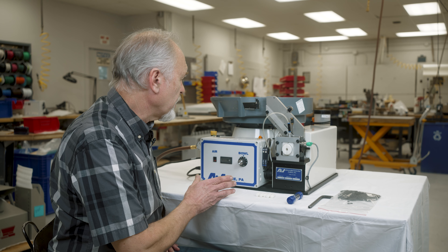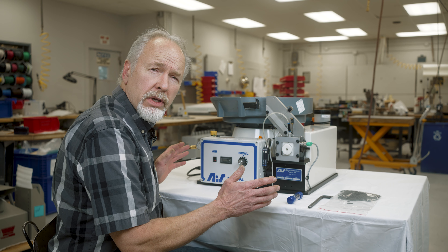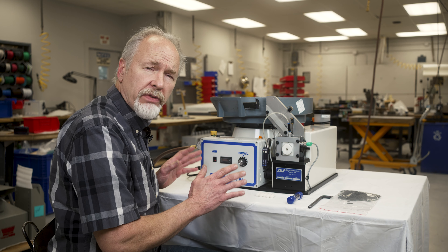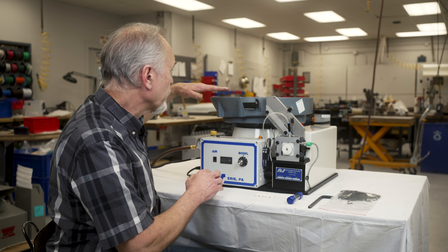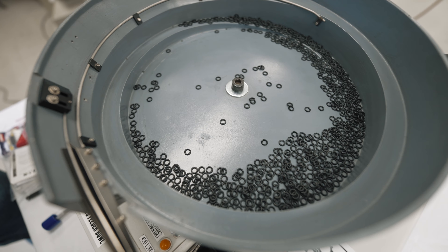Once you get your machine out of the crate, get it up onto your workbench or work stand, wherever you're going to be using it. It should be something fairly sturdy. We do have a vibratory bowl, so the sturdier the better, as the old saying goes.